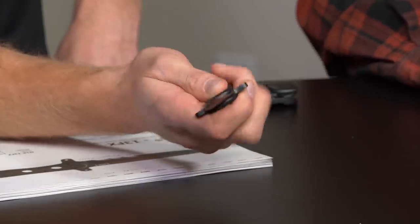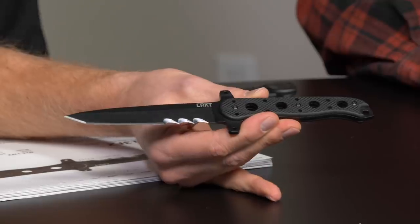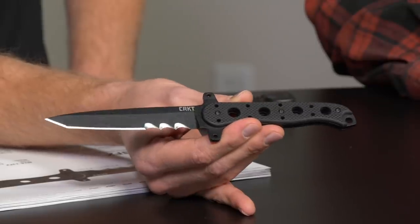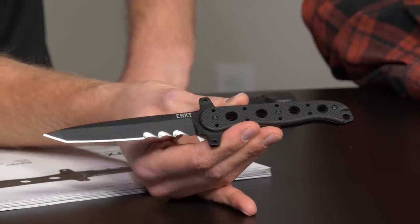It's SK5 carbon steel, G10 for the grip. It is a workhorse, and I think people have wanted this for a long time and it's finally delivered. The M16 is a knife that goes over the sandbox a lot with our troops, so to give them a fixed blade option is even better. It's called the M1613FX — that's the name and part number.